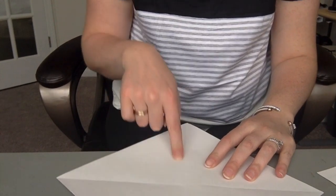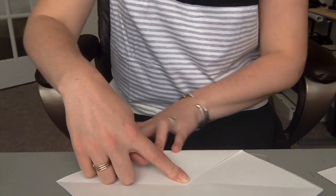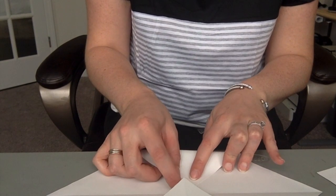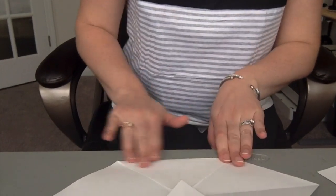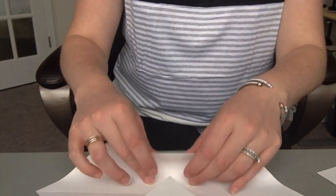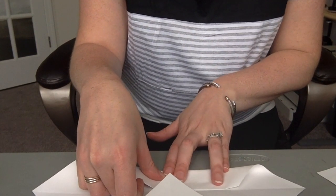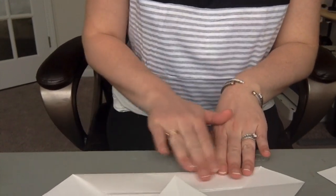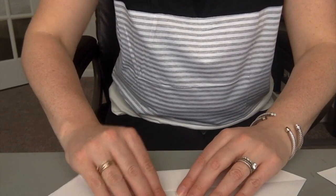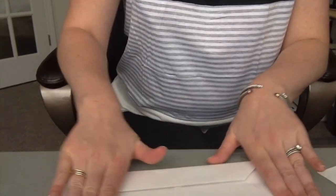With my square, I want to make sure one of my lines is pointing towards me. I'm gonna fold this triangle up to the center mark where the two lines cross — make a nice crease. I'm gonna flip it and do the same thing down here — make a nice crease. Then I'm gonna take this piece and fold it so it goes up to the top of my paper, just to that middle crease line — make a nice crease. This one is going to go to the middle crease line as well — make it nice and flat.